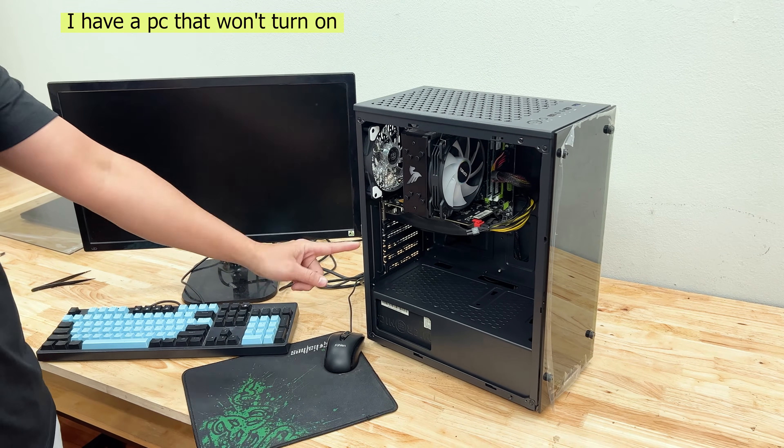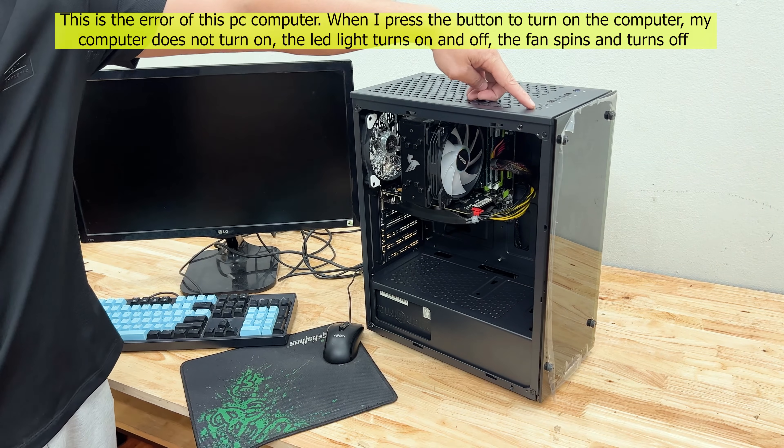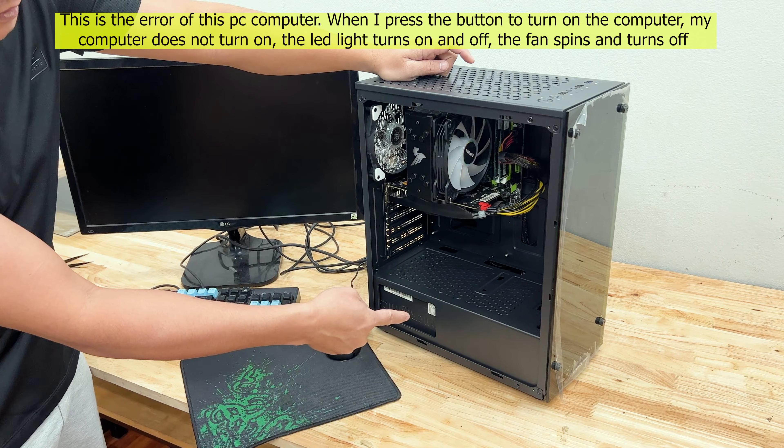Hi everybody. I have a PC that won't turn on. This is the error of this PC computer. When I press the button to turn on the computer, my computer does not turn on.